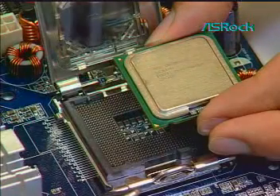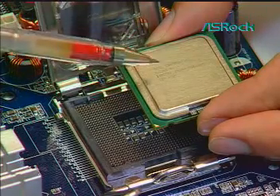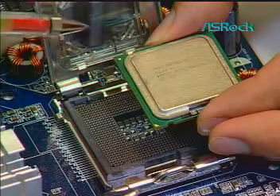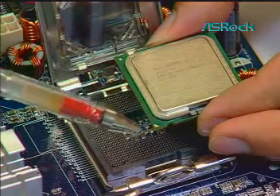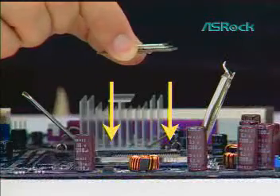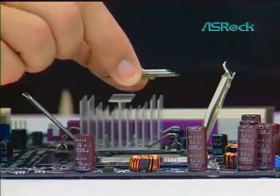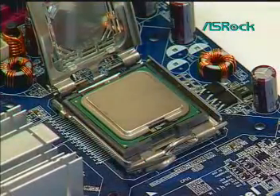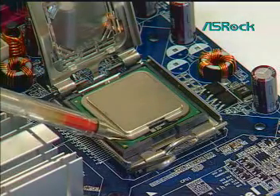Fourth, install the CPU onto the motherboard socket. Orient the CPU with IHS up. Locate pin 1 and the two orientation key notches to match the alignment key of the LGA775 socket. Carefully place the package into the socket body using a purely vertical motion. Verify the CPU is within the socket body and properly mated to the orient keys.